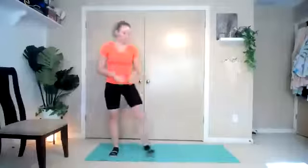Keep the hands on the hips or you can press them out. About five more seconds. Keep it low.